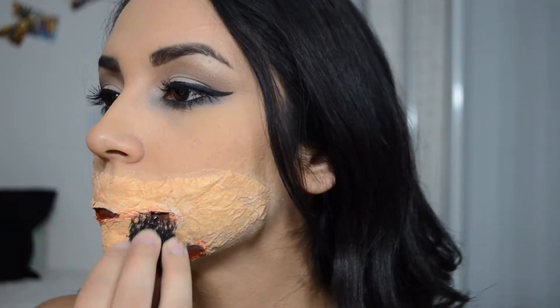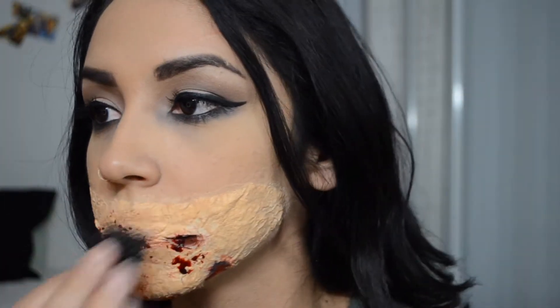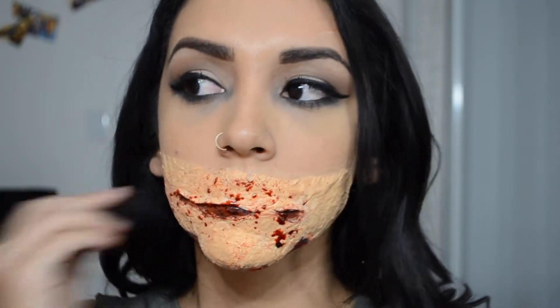Now for the fun part — I'm just going to add some blood all around the cuts and anywhere I think that blood would have splattered in the event my mouth were actually slid open like that, God forbid, and then just down my neck a little bit and then onto my cheeks.